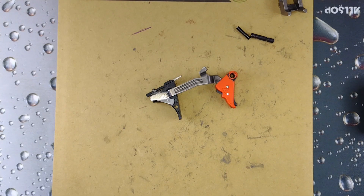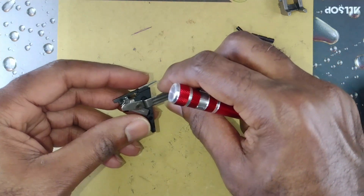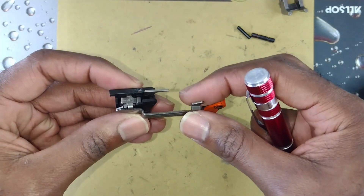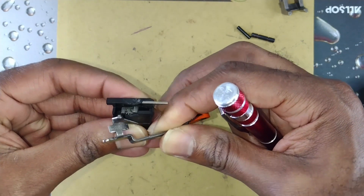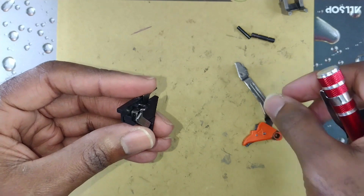Welcome back. Today I'm going to show you how to remove the trigger spring in the trigger housing mechanism. First, you want to disengage your trigger bar from the trigger housing mechanism. You do not need to remove your connector to do this.